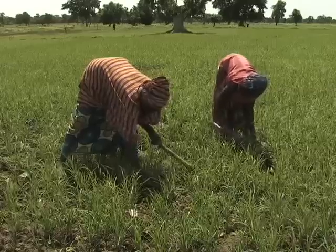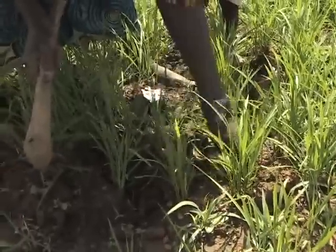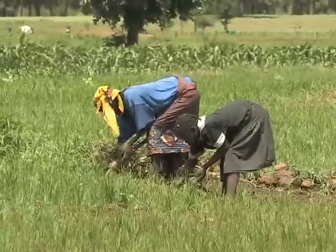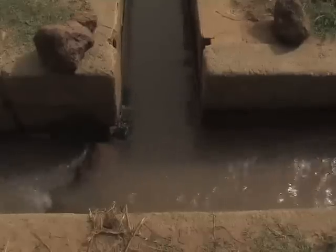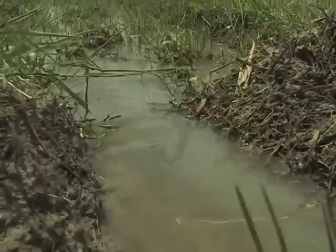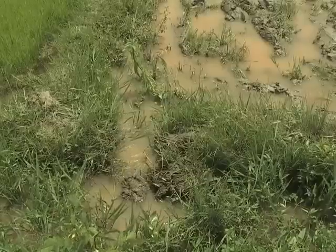Now let's look at the different steps in land preparation. For clearing and weeding, you need to clear the field and place all taller vegetation on the bunds, then cut and mix the smaller vegetation with crop residues and spread them out over the field. With pre-irrigation, the field is flooded for two to three days to soften the soil, to help with ploughing and kill or chase off insects that hide in the crop residues.